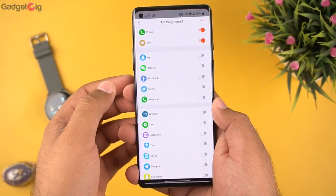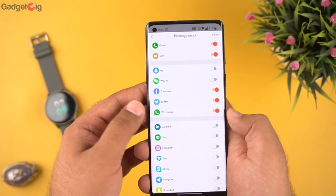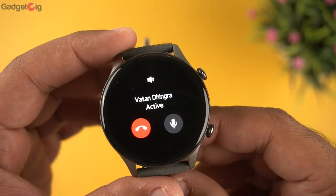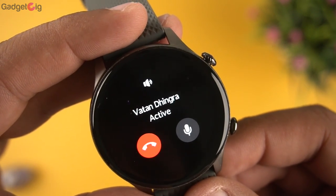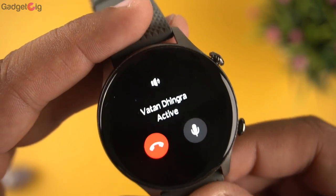In the app you also have notification settings where you can select which apps send notifications to your watch. Here is how you get a call alert — you can accept or reject the call directly from the watch. The Bluetooth calling performance is very good: the speaker is loud, the mic clarity is very good, and the other person on the call couldn't even feel any difference.